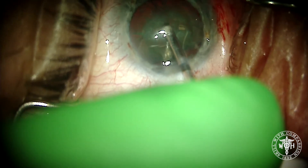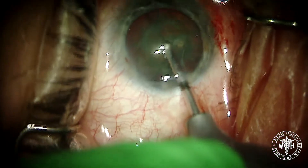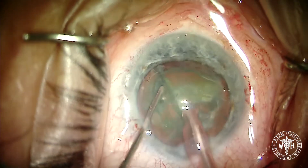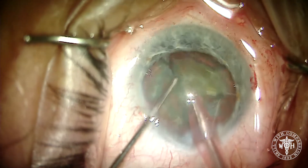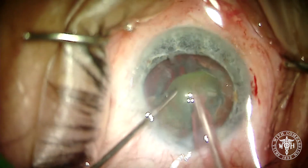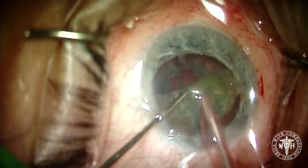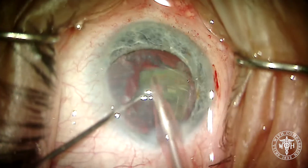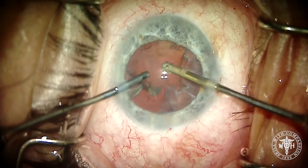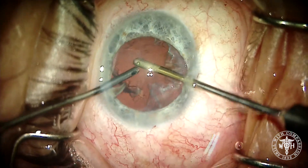So here we've been able to fragment the lens into four quadrants before using any ultrasound energy. You can see here what a beautiful job it does transecting the lens into four pieces. Now that you've got your four quadrants, you can simply remove them with whatever technique you prefer — you don't have to worry about the initial chop technique, stop and chop, or divide and conquer.